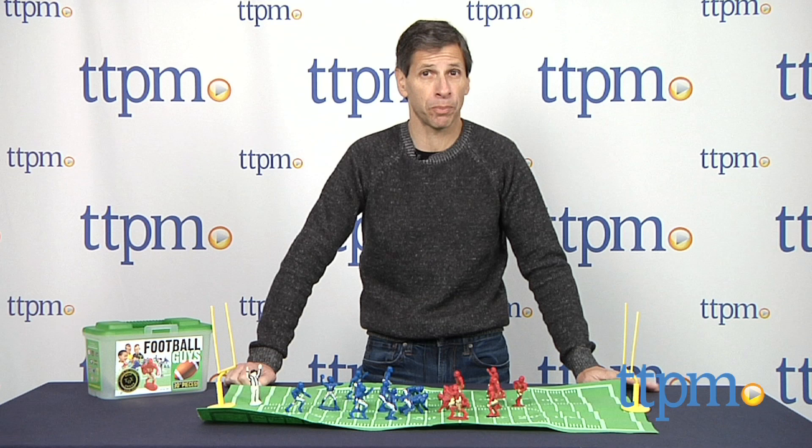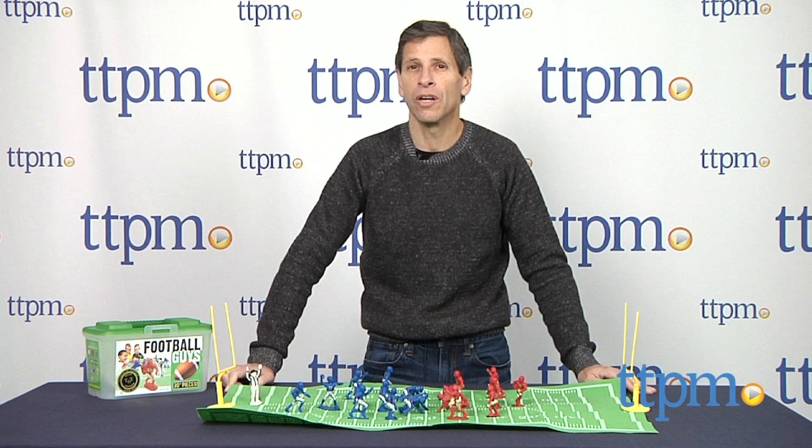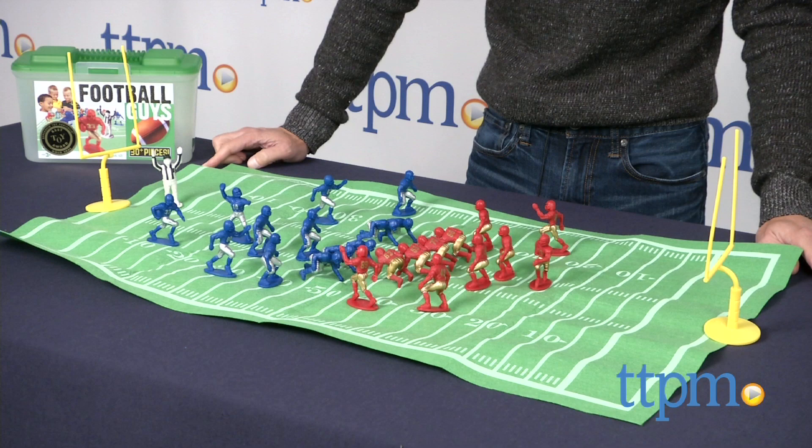Hey, this is Jim from TTPM. A while ago, I did a review on Casca Kids Baseball Guys, and I gave it an awful review. I've had a lot of correspondence and email from people out there who actually like these figures to roleplay and simulate playing.